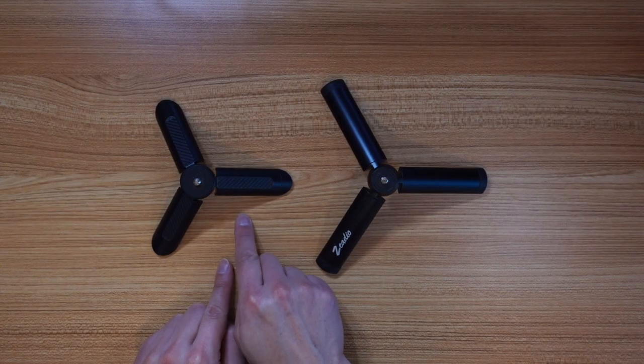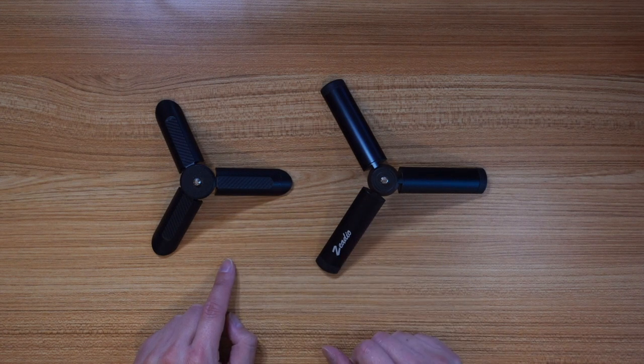I did go pick these up yesterday and I immediately opened them up, pulled them out, knew that they were gonna rock, put them on the devices, and they indeed are everything that they should have been in the first place. What I've got here is the original little Ulanzi plastic-y ones, and then the Zedio metal ones. And let me tell you what a difference.